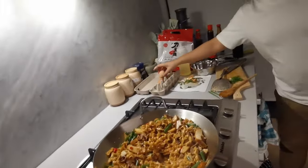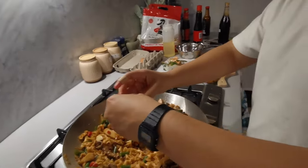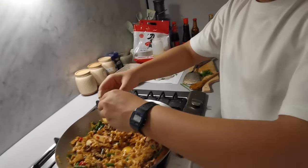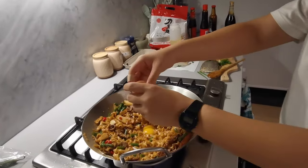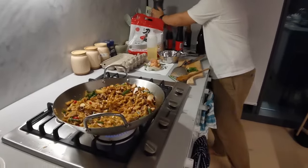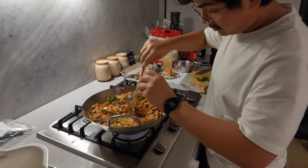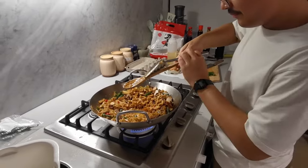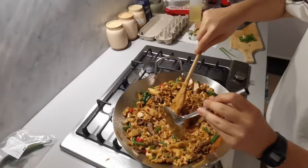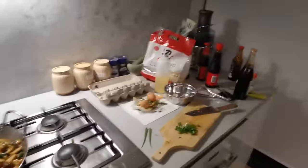I'm gonna add a little bit of egg. There are two people so I'm gonna add two portions of egg. That's hot. It's really good — the one's on the table. I'm gonna cook it a little bit. It's so hard to make space for the egg to cook. There's a lot of noodles but it should be fine.